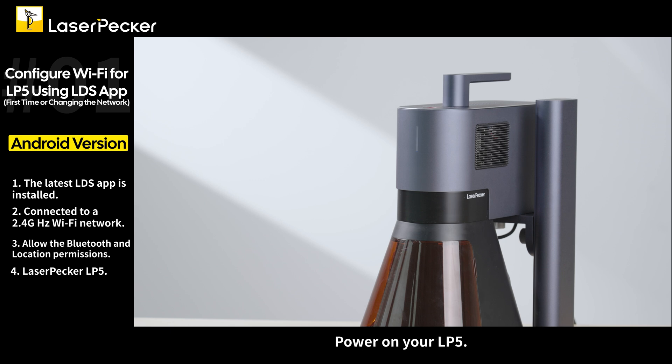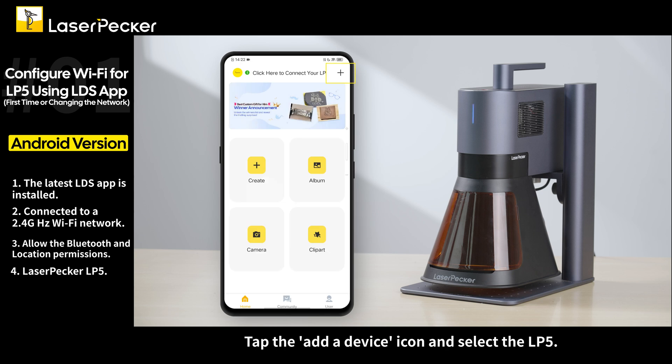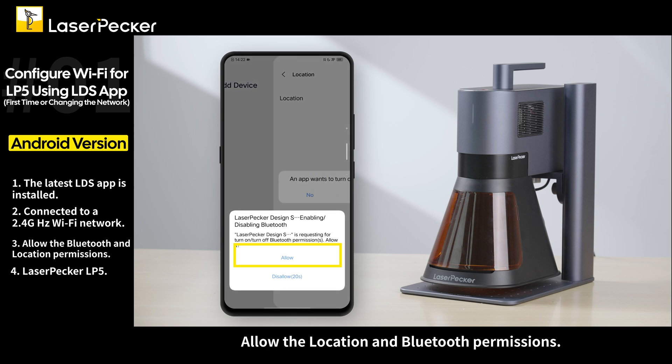Let's walk through the steps. Power on your LP5 and open the LDS app on your smartphone. Tap the add device icon and select the LP5. Allow the location and Bluetooth permissions.